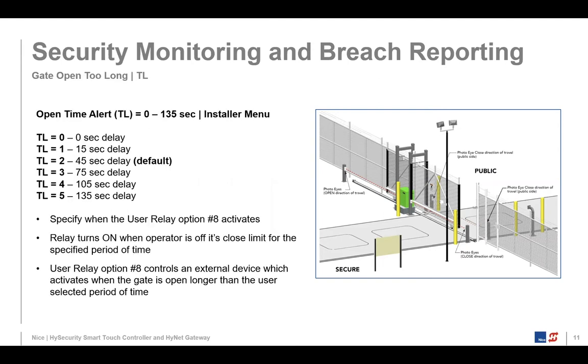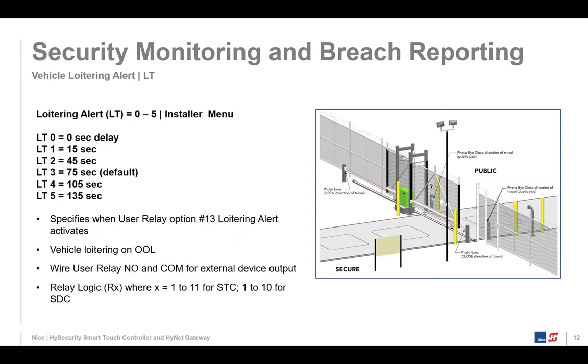We also have a 'gate is open too long' feature, where we can set different time delays. We had a customer whose gate was open too long and they weren't notified about it. There's a way to notify people later — through the HiNet, which will be covered in the second half of this presentation. Vehicle loitering alert is another feature: if someone's outside your gate sitting on a loop — say it's two in the morning — we look at that as suspicious activity, and it will generate an alert with configurable time values.